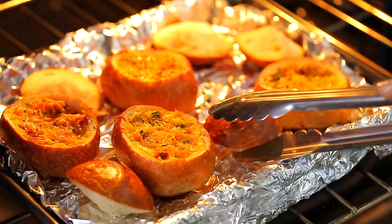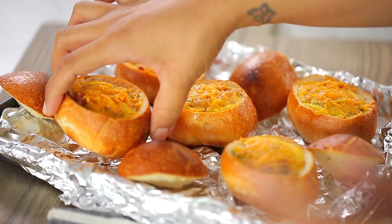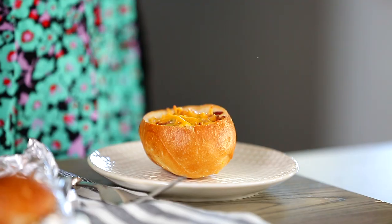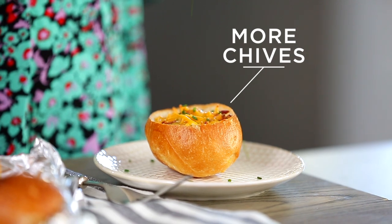Turn over the tops so that they get toasted as well. My eggs in a basket are done. I'm just going to grab the biggest one and add some chives on top. Pretty, pretty, pretty.